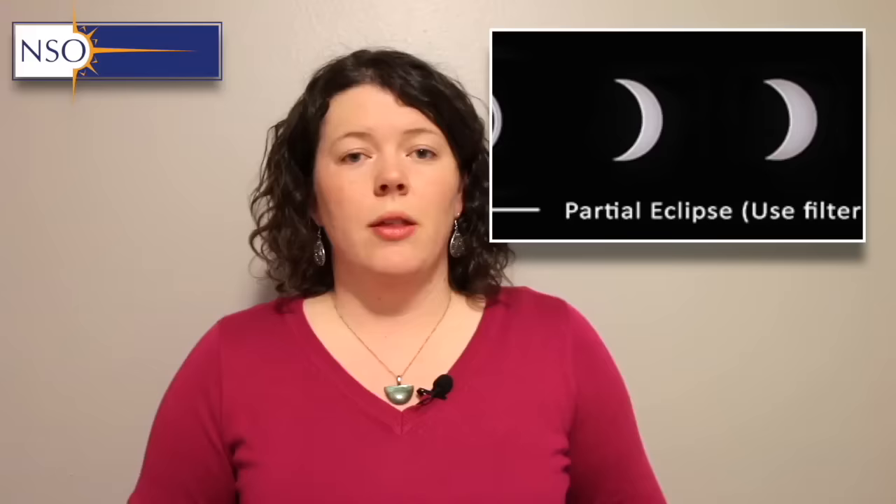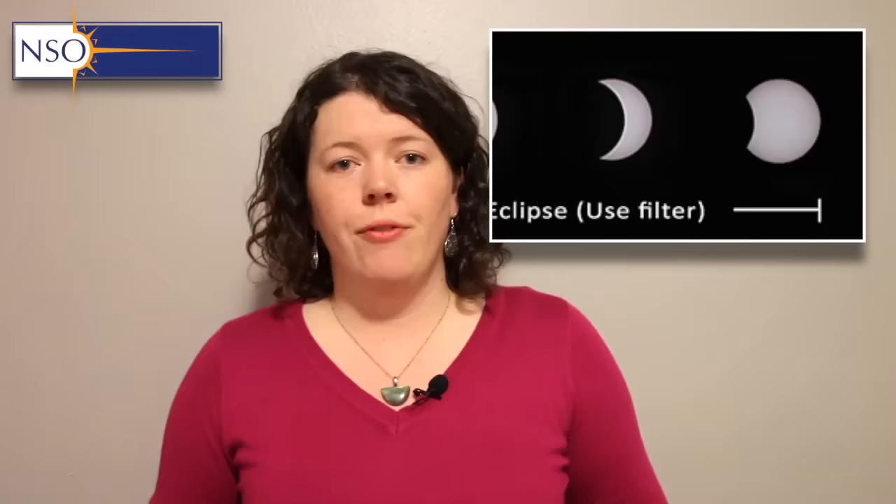Anytime you want to observe what's happening with the eclipse, whether by looking directly at the sun or indirectly at some projection of the sun, you must use adequate eye protection. If you're lucky enough to be on the path of totality, you're still going to need eye protection in the run-up to the period of totality and afterwards. During those partial phases you're going to need to protect your eyes as well.